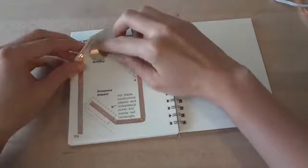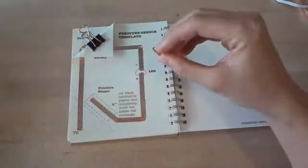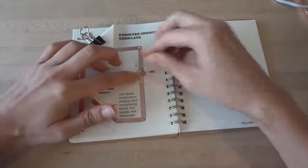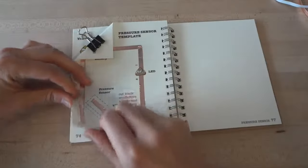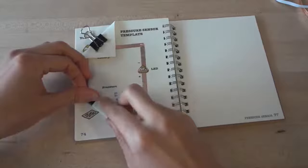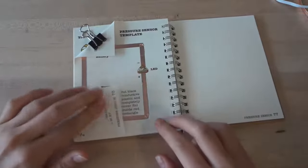Next, fold the upper left corner of your page to create a battery holder, and clip your battery in, plus side up. Now stick the LED sticker over the footprint in your template. Press down on the metal pads to ensure good connection. Then, fold the bottom left corner along the dotted line. You'll notice that this makes a switch — when you press down, your light will turn on; when you let go, the light will turn off.